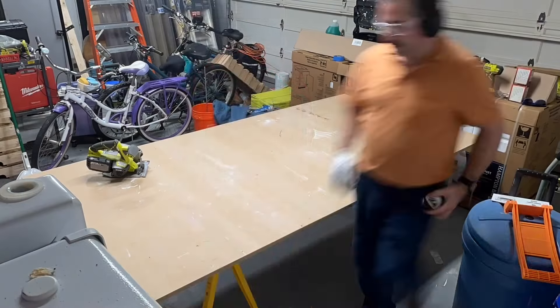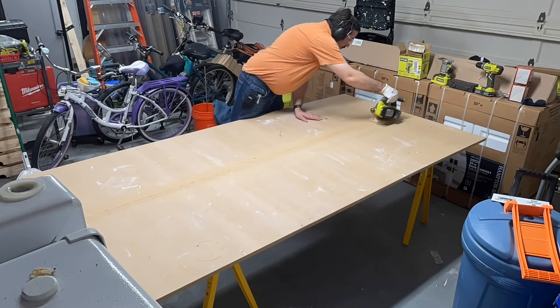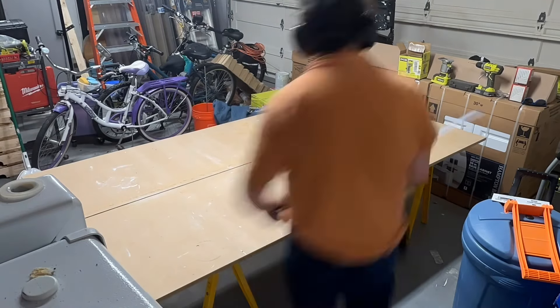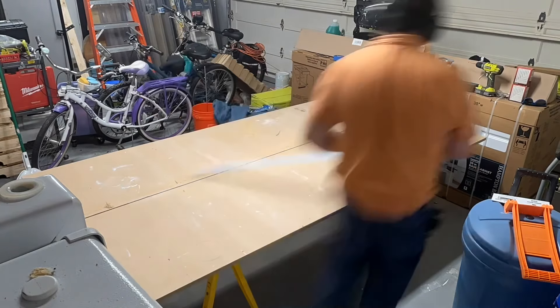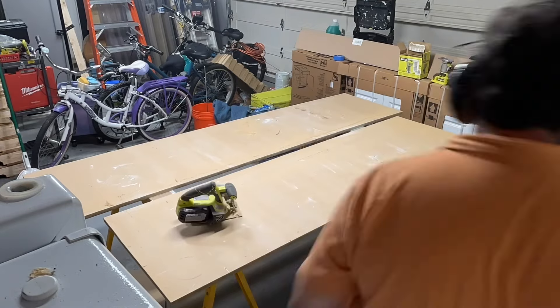I wanted to post this to show you that even if you don't have a shop but you have some woodworking skills and a minimum amount of tools, you can build your own laminate countertop. We start out with two sawhorses, make some marks, draw a line. That little cordless Ryobi does have a laser on it to follow. You might notice the cut is on an angle — I did that on purpose to help it fit the room better.